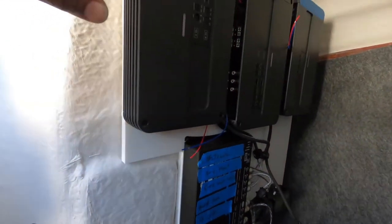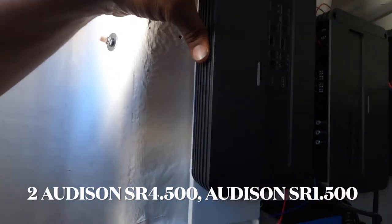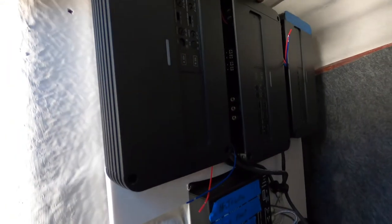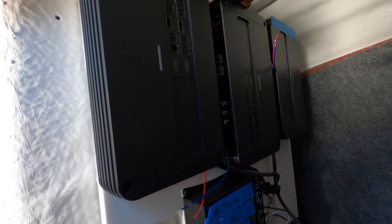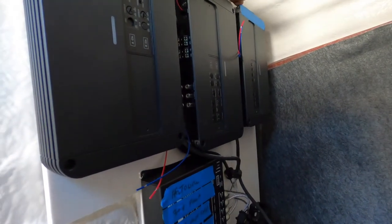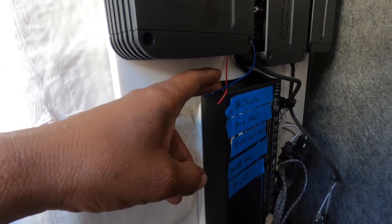In the compartment we have an Audison 4.500 amplifier running the tower speakers and the front of the boat. Another Audison 4.500 is going to run the middle and rear of the boat. And a monoblock amplifier is going to run the subs.